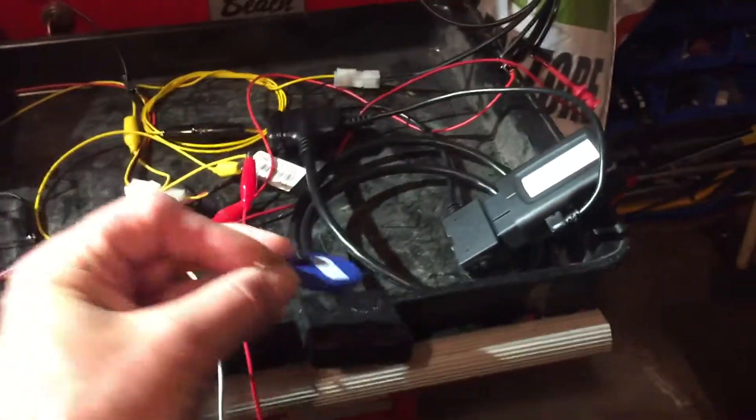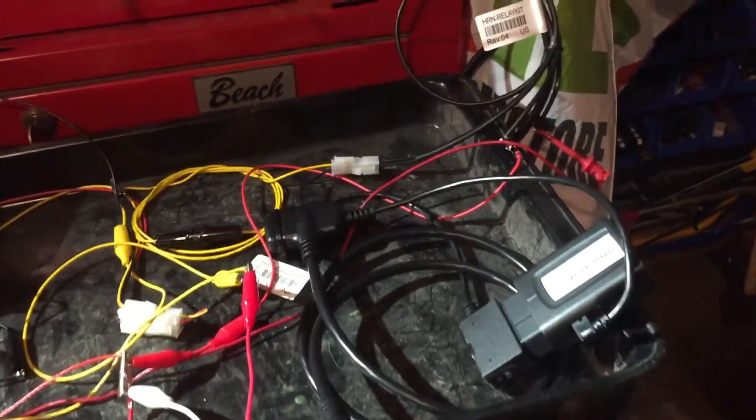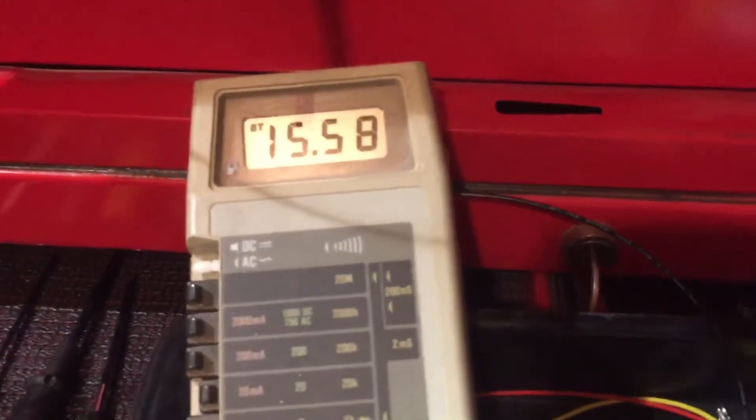Key fob. I just heard the relay flip. I now have voltage, which means I can start the vehicle. And the GO7 is waking up.